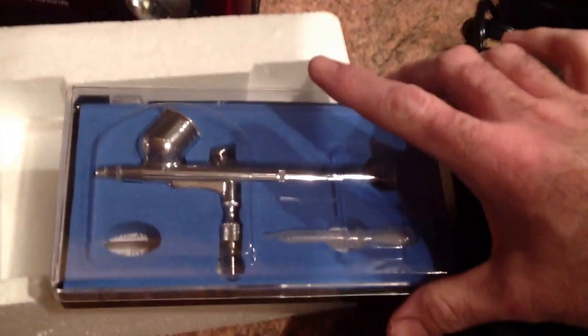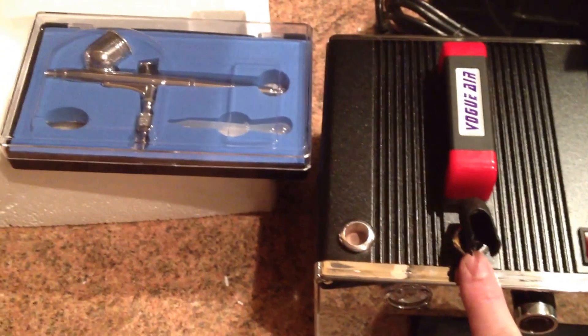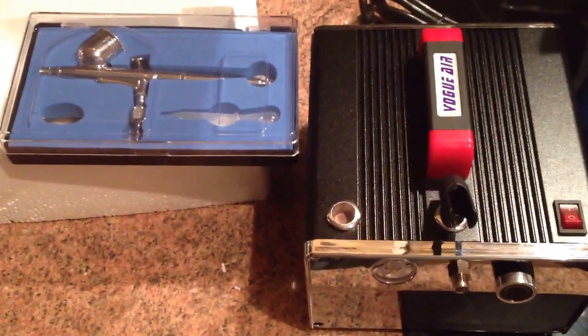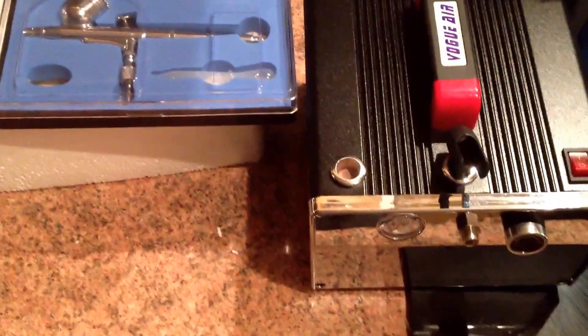It's a gravity-fed airbrush. This usually sells on eBay for about 85 pounds for the combination kit, but I managed to get it for 47 on auction — so quite a bargain, hopefully it works as well as I can expect.